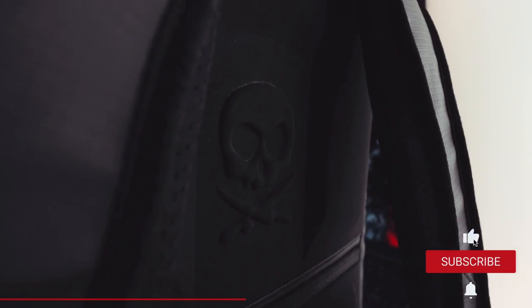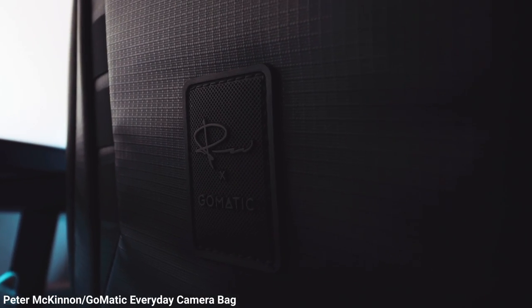This is the Peter McKinnon Everyday Camera Bag. Since my second video I've wanted this camera bag, and a month ago I bought it. And I'm very excited to show you what I have inside.